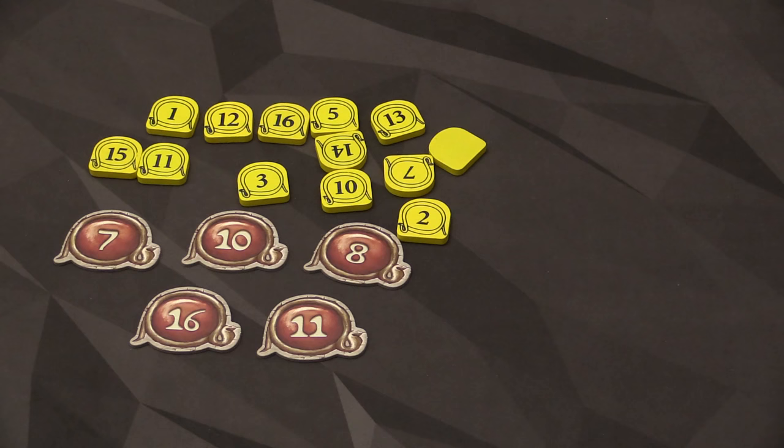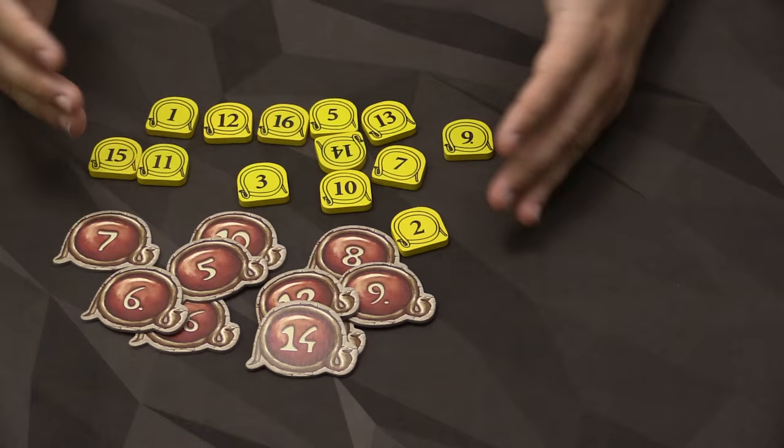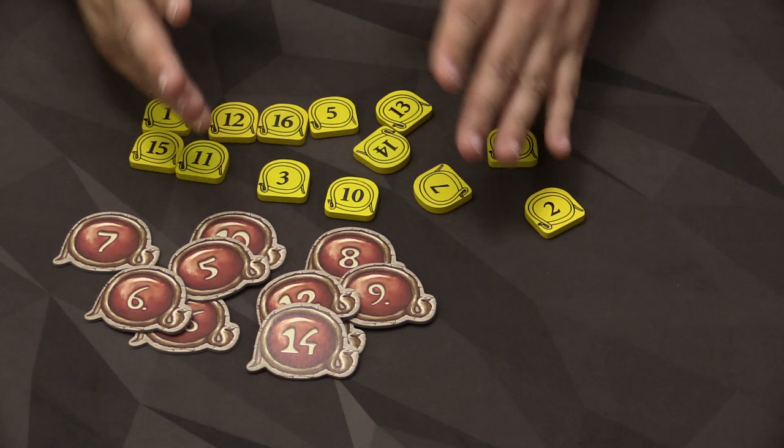Versus these new ones — the new ones have a nice size to them and they work well. I just thought that for the size of the box, they would have stepped up and done something similar to the old method of bidding with those wooden tokens. But that's basically it.